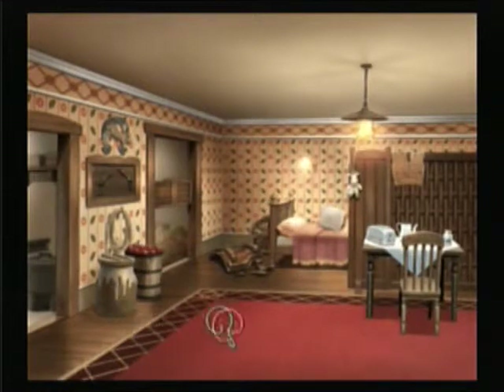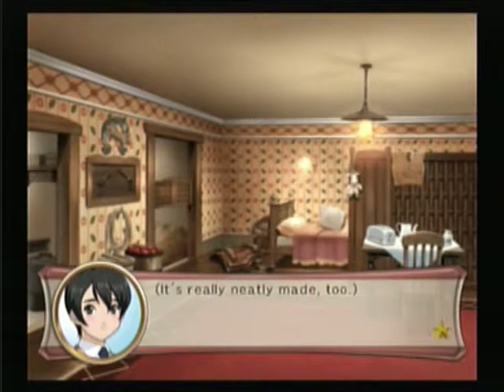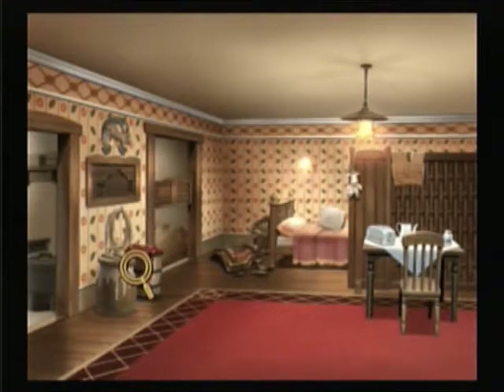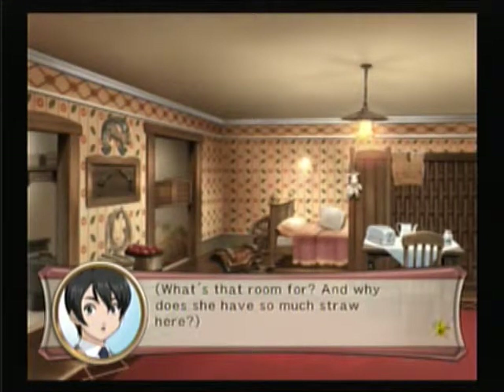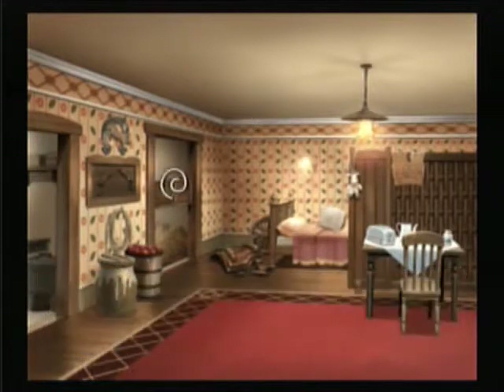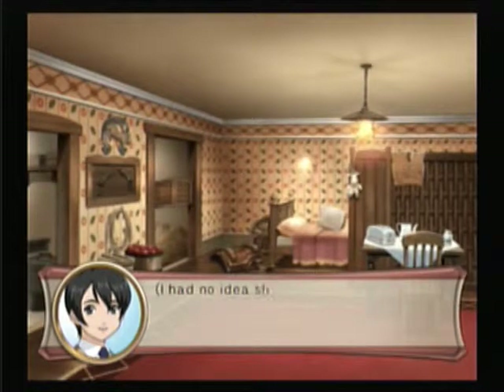Choose wherever you like. A bed — that's Gemini's bed? It looks so soft and comfy, and it's really neatly made too. There is a big pile of straw in the other room — what's that room for? Why does she have so much straw? Well, she is from Texas — born and raised in Texas. Maybe she likes haystacks. That's a stuffed horse! It looks handmade and really high quality. I had no idea she was into handicrafts.